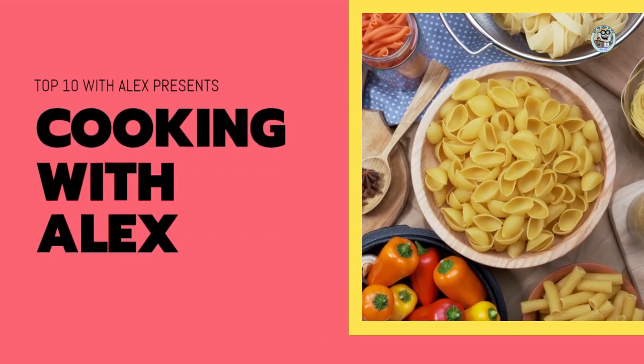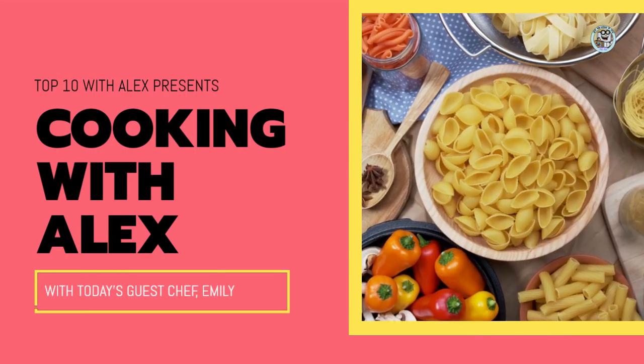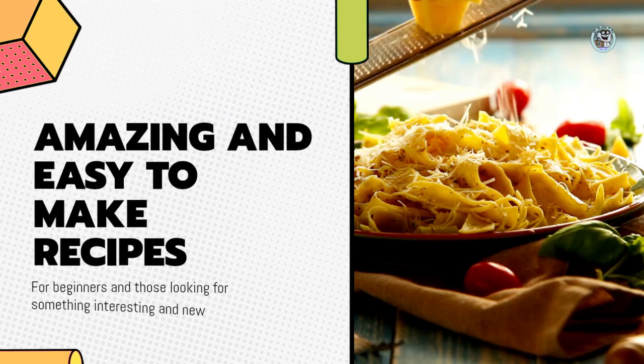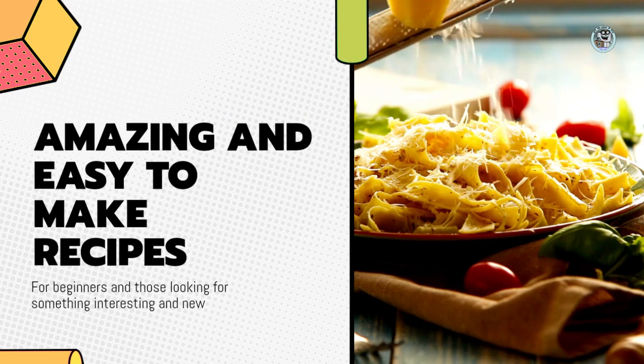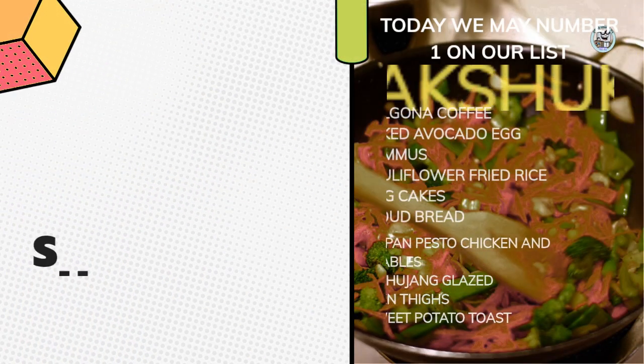Hello, everybody, and welcome back to another edition of Top 10 with Alex. Today, we have a special guest chef, Emily. Hello, Alex. It's nice to be with you today. Today, we are going to be making the first item on our list of top 10 easy and interesting meals, shakshuka.